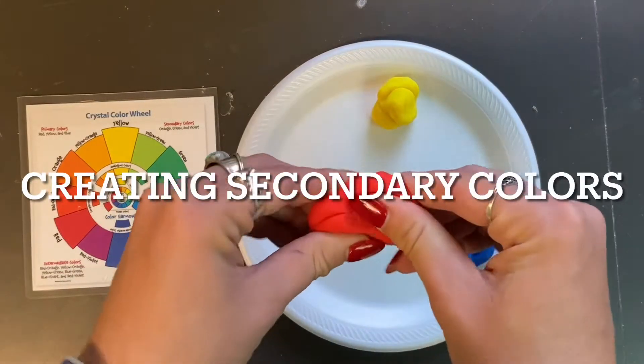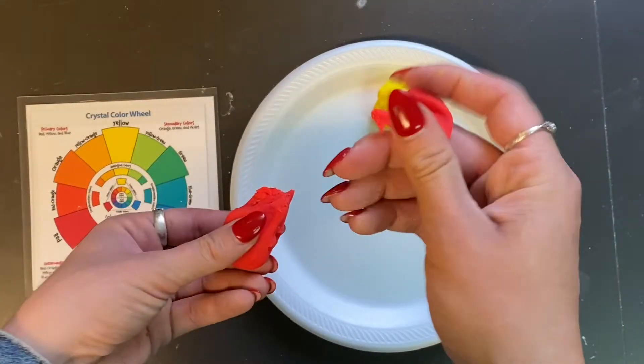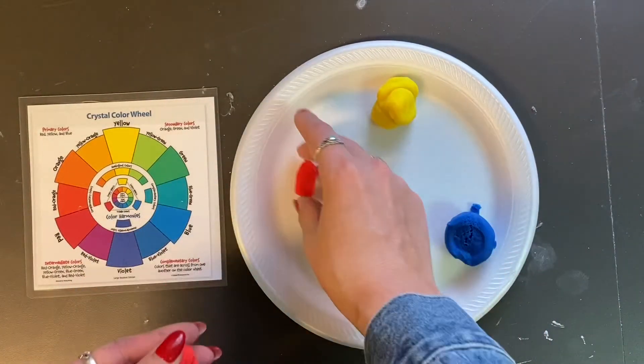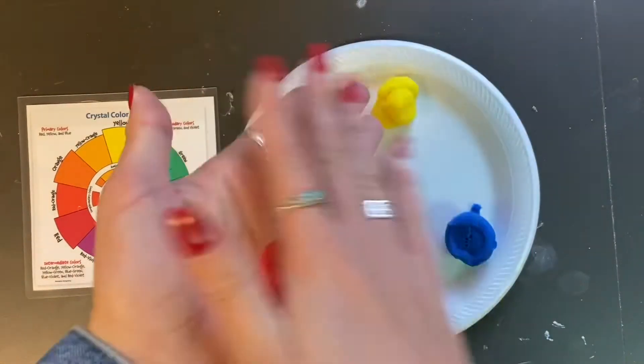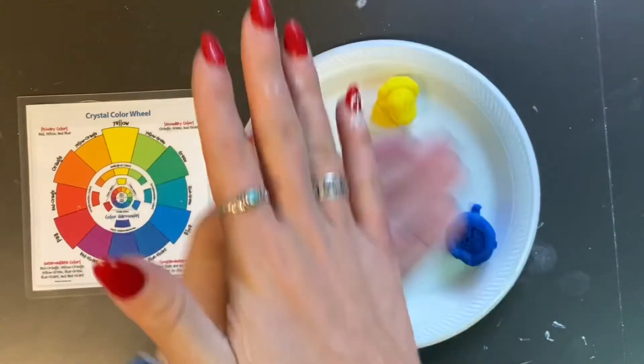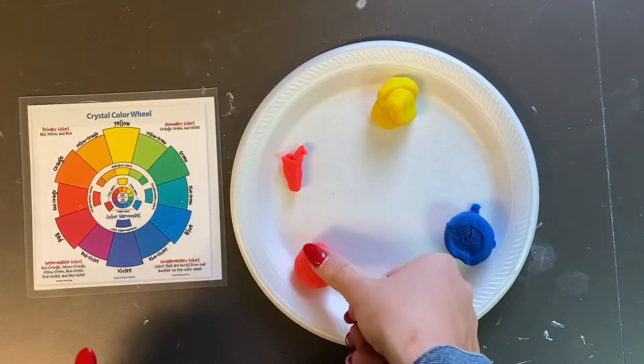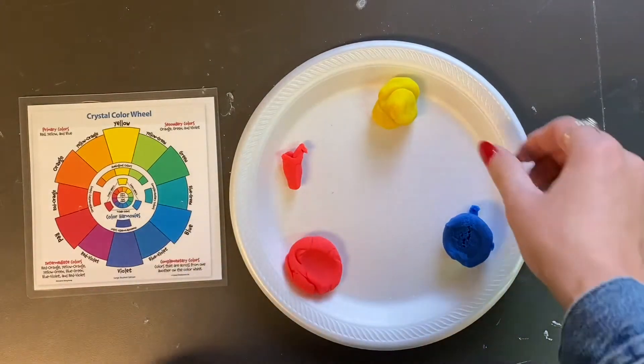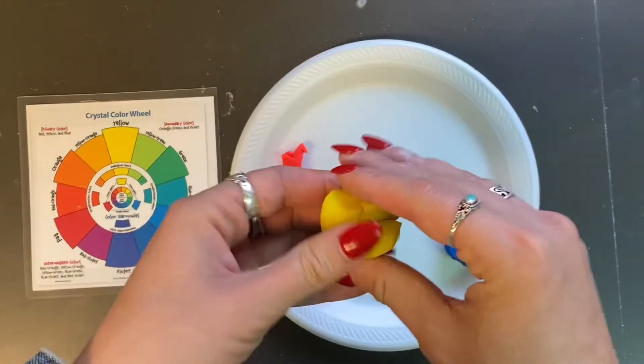Today we are going to create secondary colors by using primary colors. First we need to make a little ball of red. Red is one of the primary colors. Then we need to take a ball of yellow — that is also a primary color.